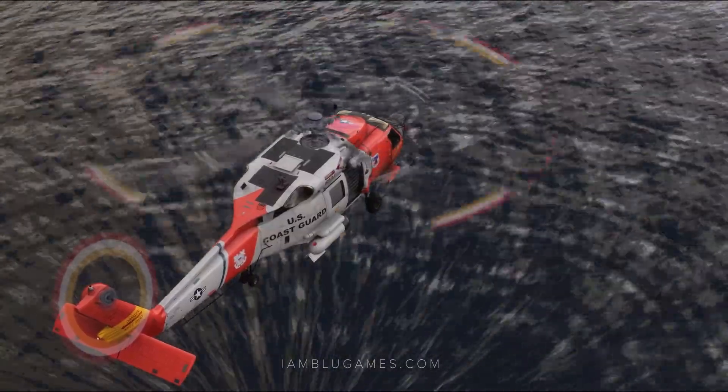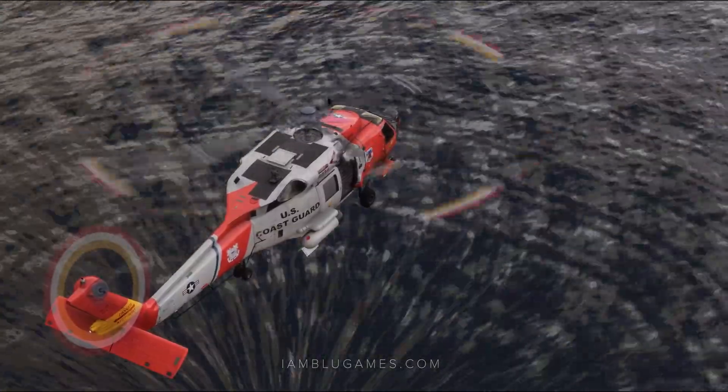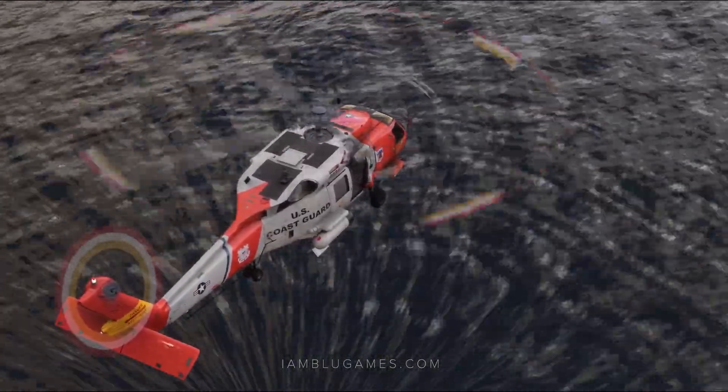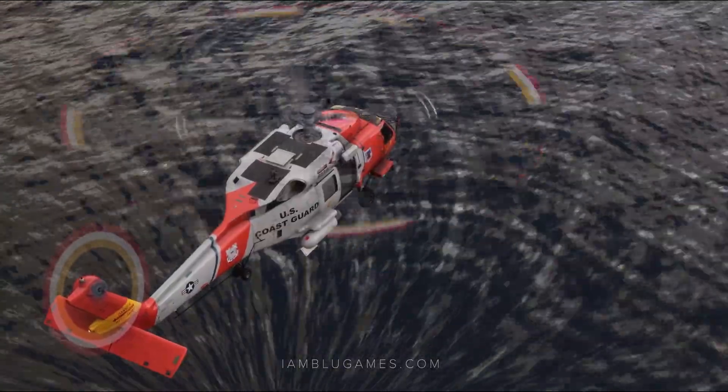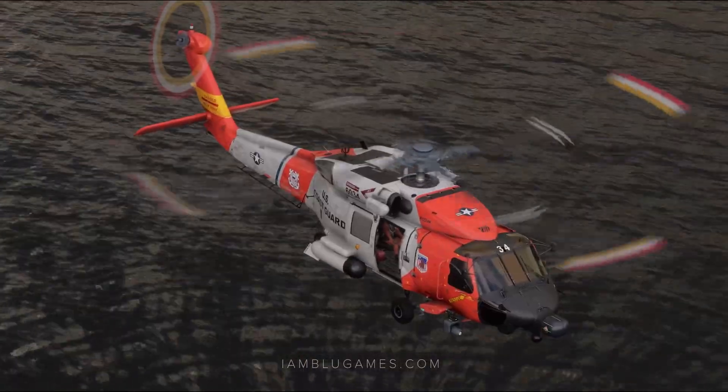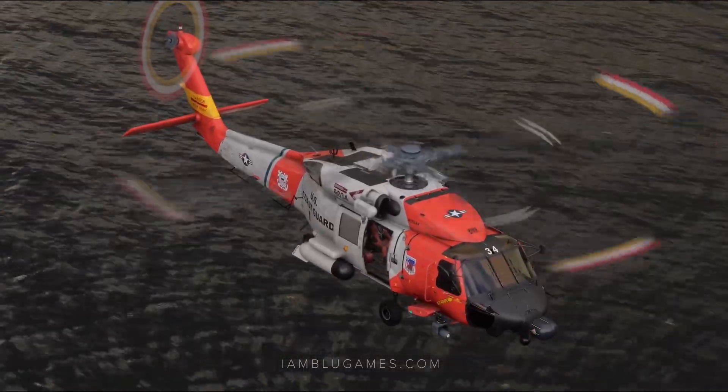Anyway, guys, that is how you use the crew hover and a little quick start guide on the MH-60. Hopefully something in this video was helpful to you. Enjoy — I've been loving this aircraft. Thanks for watching, and remember, you have three choices: give up, give in, or give it all you got. Peace, love, and God bless you. I will see you guys next time.